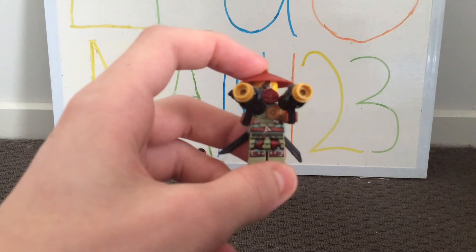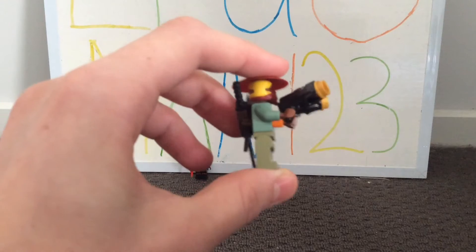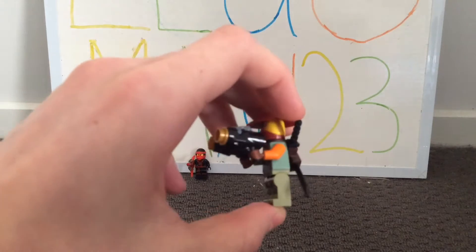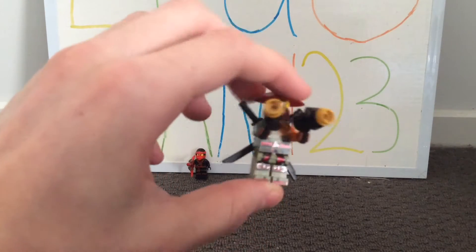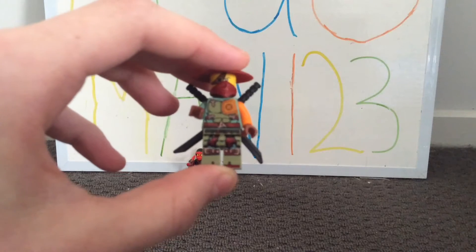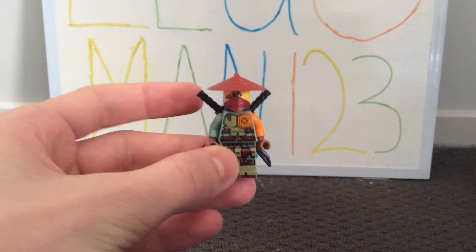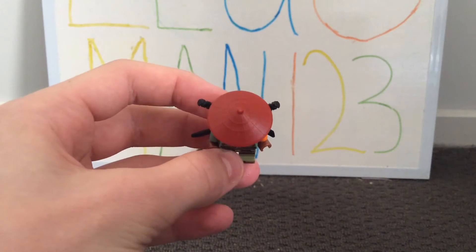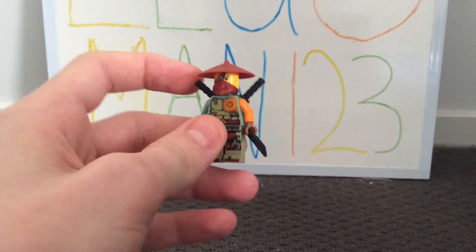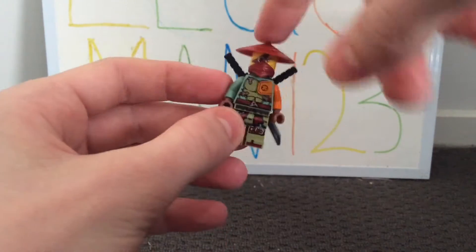I also like how they've given one of the turtle shells a different gold-brown colour to show it's worn out. One of his arms or sleeves is a different colour — we have an orange one and then a shade of green. He has a really nice hat piece and half ninja mask in dark red. I've always wanted one of these hat pieces because they look really cool. Master Wu also has one, and I hope to get a lot more of them.